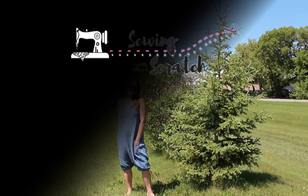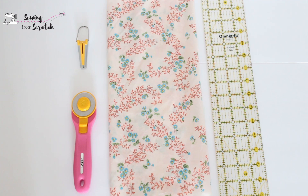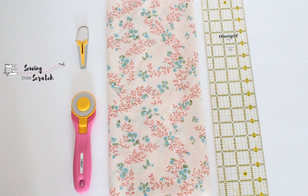I'm going to show you how to make your own bias tape. We're going to be using a bias tape maker, but I'll also go over quickly how to make bias tape without a bias tape maker.